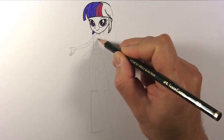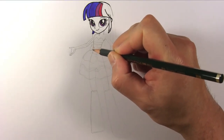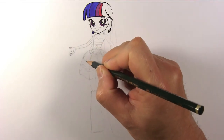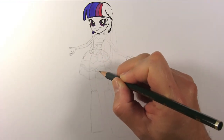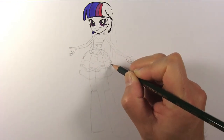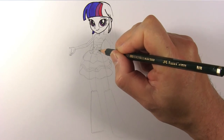Draw the top part of her dress with the stripes. Draw the ribbon bow, then finish drawing the rest of her dress. Draw the four-pointed stars in her hair like this — they're quite easy, just four crosses.